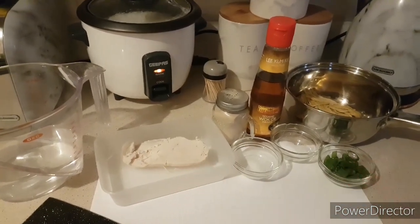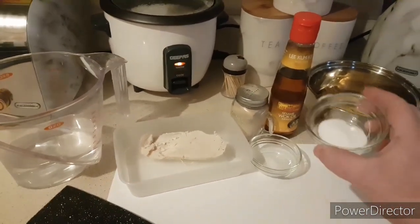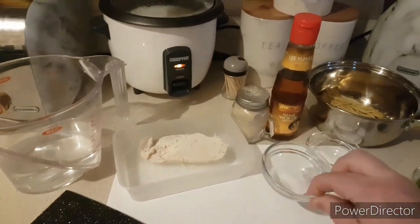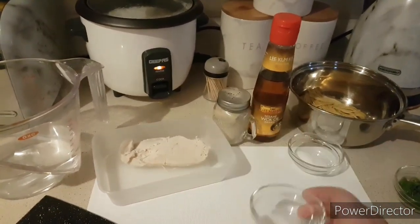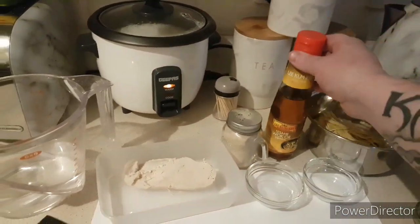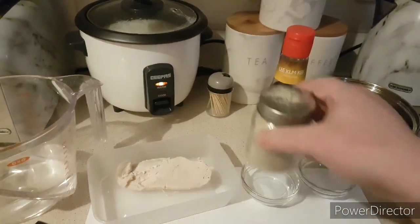So what you're going to need is some spring onion, half a teaspoon of salt, half a teaspoon of MSG. You're going to need a dash of sesame oil and a slight dash of white pepper.